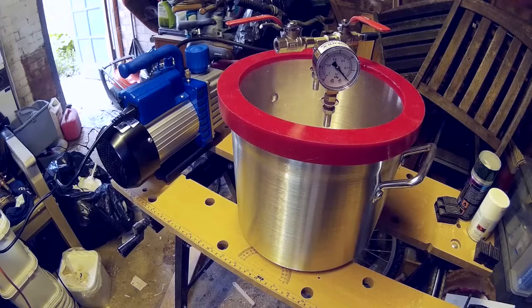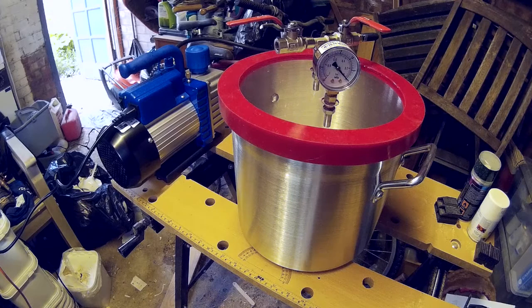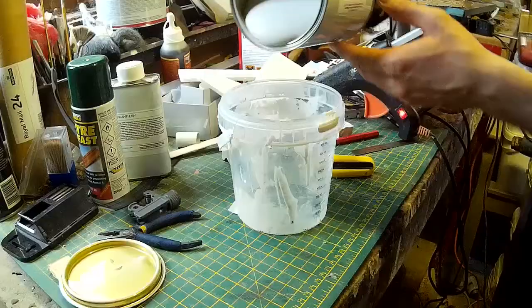My fiancée had bought me a vacuum chamber and a vacuum pump for my birthday. One of the problems you can run into when making moulds is air bubbles in the silicone, which can lead to distorted casts and unwanted shapes on your sculpture. One way to get around that is to use a vacuum chamber to pump all of the air out of the silicone you've just mixed up. I've previously got around this by simply leaving the silicone for 10 to 20 minutes — a lot of air does bubble out that way, more than you might imagine. The vacuum pump is a little bit more effective, and this is really my first time using one for this purpose, so it's a bit of a learning curve for me as well.